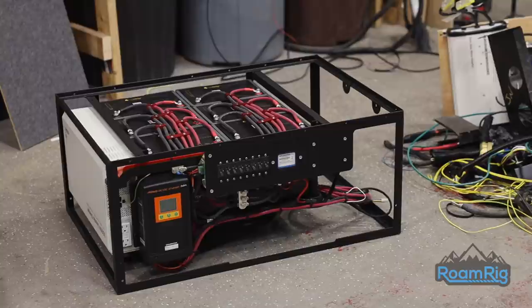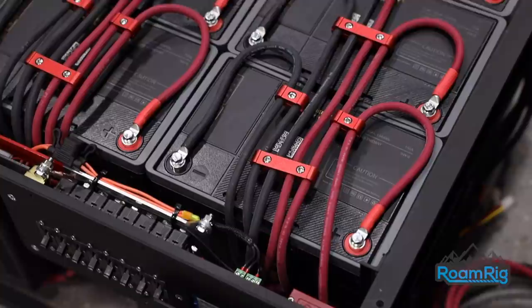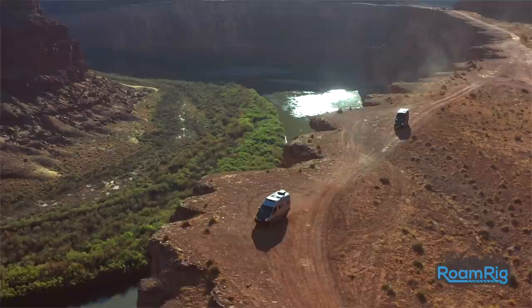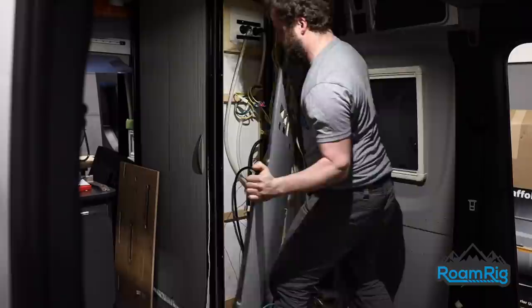With your choice of 420 up to 630 amp hours of storage, the entire system can quick charge from 0% to 100% in under 2 hours. You can beat the heat by running your AC for 4 or more hours, making the van equipped for full-time off-grid living and adventures. No generators required. RoamRig has installers all across the United States, making install easily accessible to pretty much everyone.